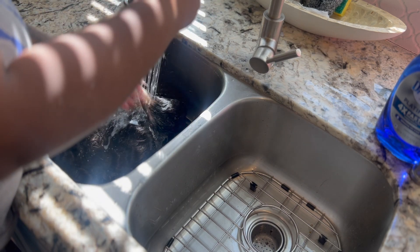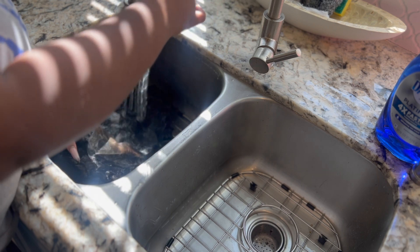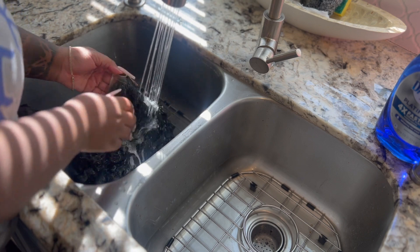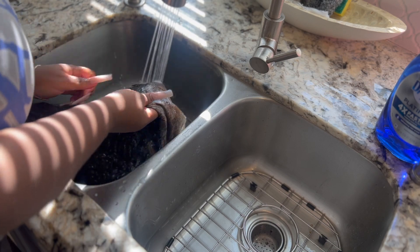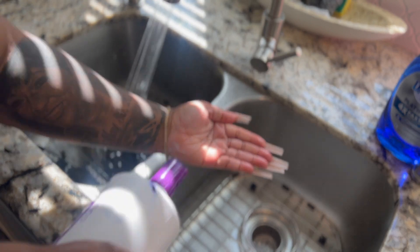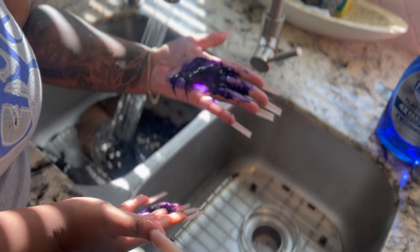You want to make sure you're thoroughly rinsing off all the bleach off this wig so it can stop processing. Then I go in with purple shampoo. My favorite is Fenella No Yellow purple shampoo — it is a very strong violet purple shampoo so it's going to turn your knots super quick. You definitely don't want to keep this particular product on your hair for long. Look how dark it is.